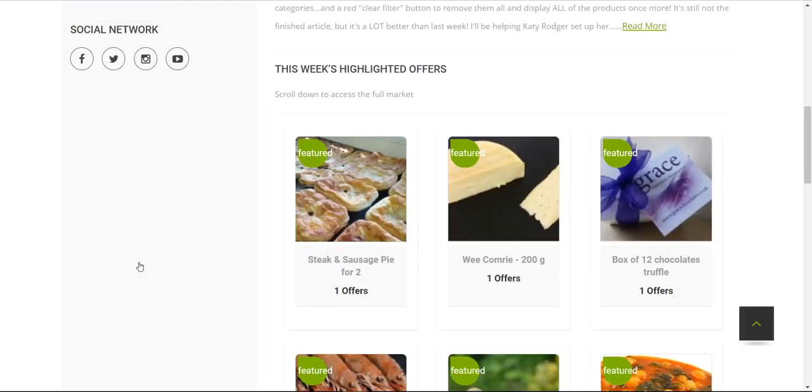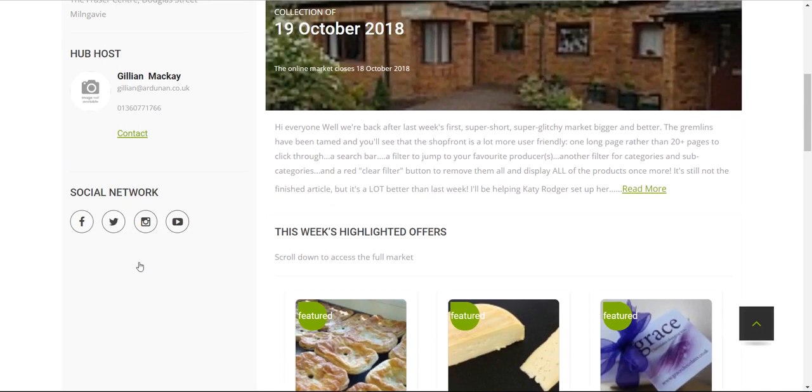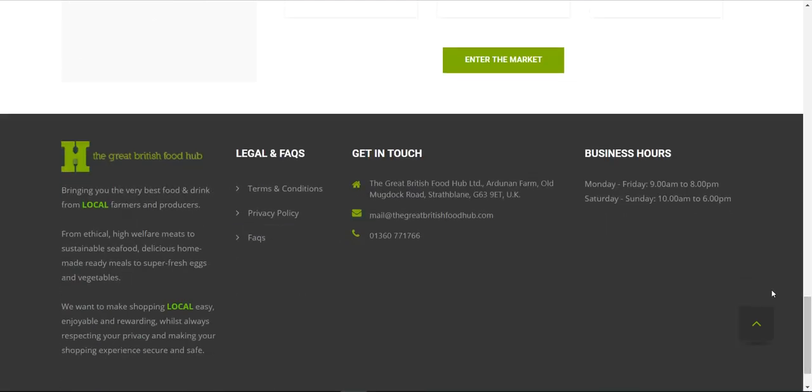If you have any problems there's a Contact Us page at the top, a phone number listed there and also right at the bottom of every page — visible even without logging in. Any issues with verifying your email or logging in for the first time, do get in touch. There's nothing that can't be fixed — hope to speak to you soon, thanks, bye!